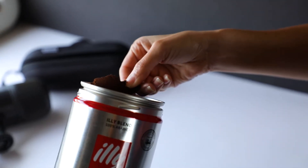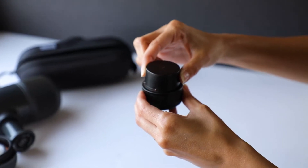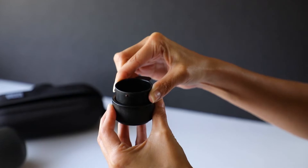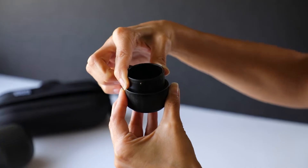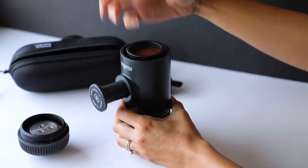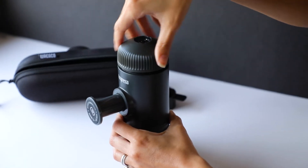Alright, Roamies, let's show you how this thing works. The Nanopresso is a hand-powered portable espresso maker. You'll want to use finely ground coffee for your espresso. Use the provided scoop to place your ground coffee into the basket, then tamp down the coffee with a couple of firm presses. Place the coffee basket into the Nanopresso, making sure to align the basket into the groove.